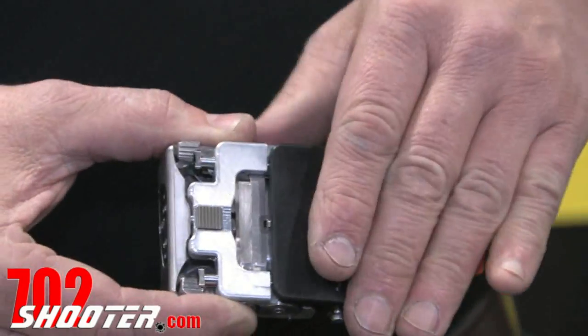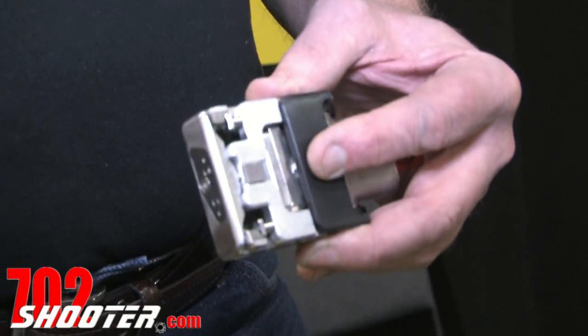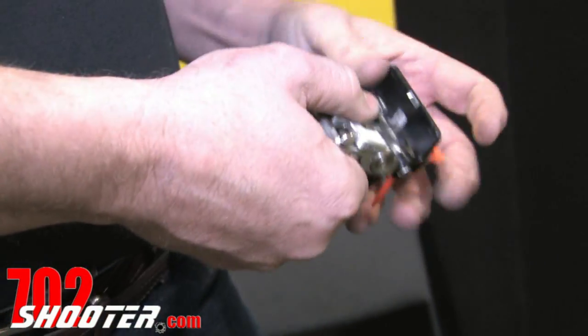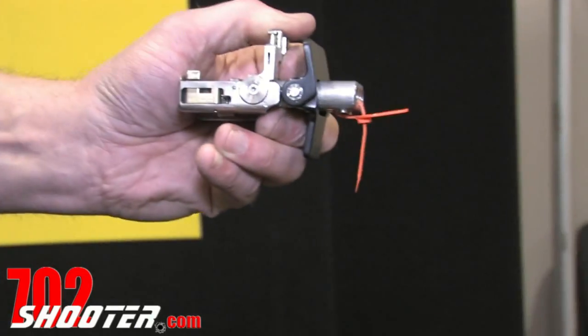Very flat profile, the size of a credit card, so you can place it anywhere — in your cell phone cases, camera cases. Pull it out of your pocket, hit two buttons to deploy it, release the back lever, flip up the back shield on it and you end up in a shooting position.